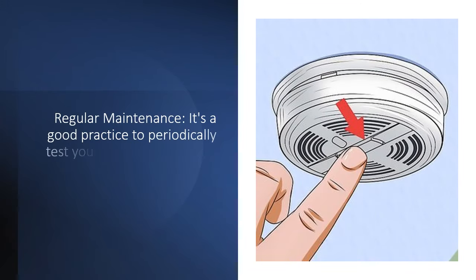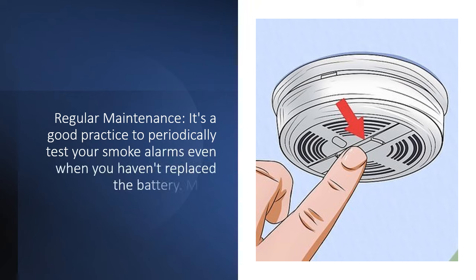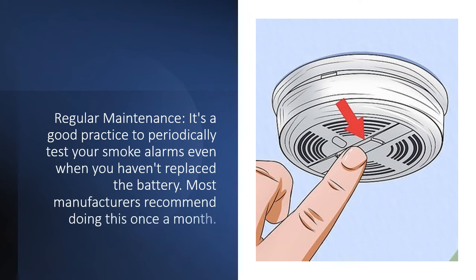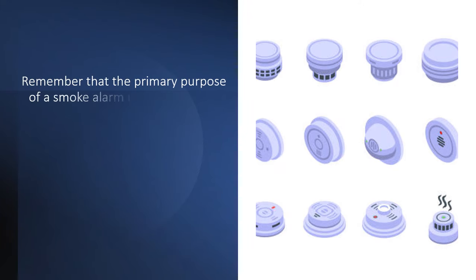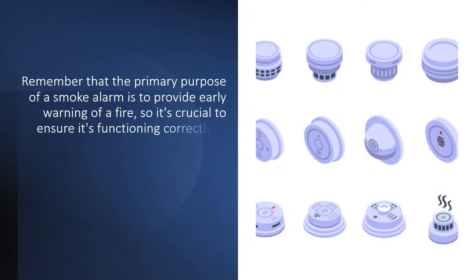Regular maintenance is important. It's a good practice to periodically test your smoke alarms even when you haven't replaced the battery. Most manufacturers recommend doing this once a month.